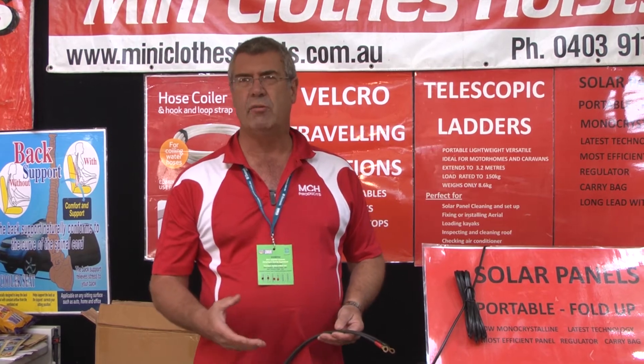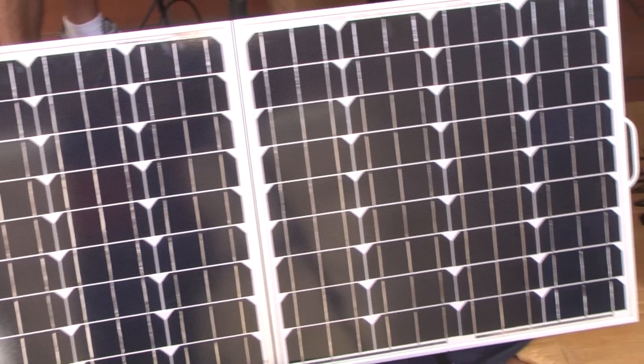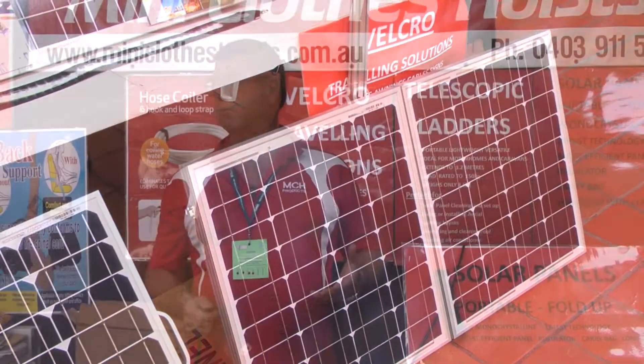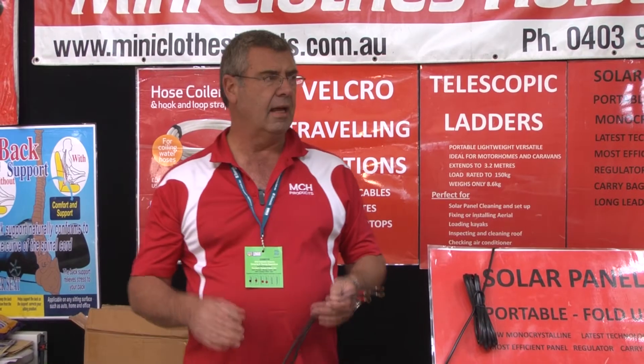Hi, my name's George from MCHRV Products. Today we're going to go through our range of solar panels, focusing primarily on the 80 watt and the 120 watt, because those are really the sweet spots for most caravan and motorhome requirements. These solar panels are plug and play — you've got a five metre cable with the panel and it just clamps straight onto your battery. All you've got to do is take the solar panel, point it in the direction of the sun, and it starts charging your battery.